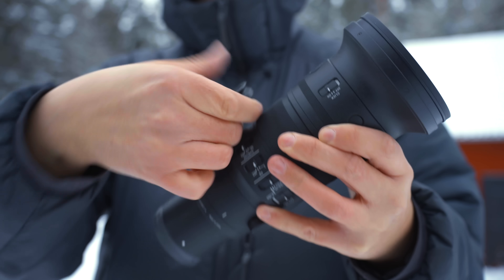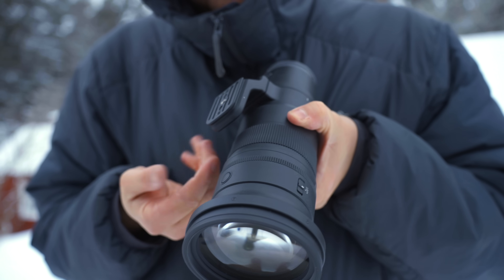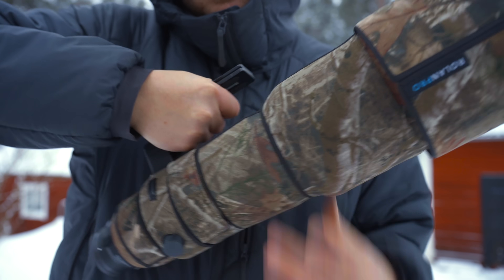One downside, however, is the gap between the lens foot and the lens body. I personally would have wanted a bigger gap because I want to fit my whole hand underneath to carry it, since I always carry the lens by the foot. It's not a deal breaker but it's a notable little detail.